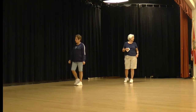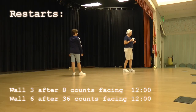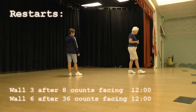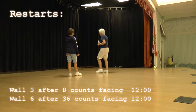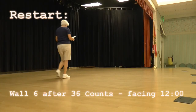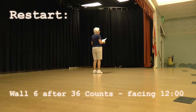Step a half, step a half and a step, lock, step. Now walk, walk, step, lock, step. Step a half and a step, lock, step. We do our rock, recover, shuffle a half. And then before we do our full turn and shuffle, we do a restart.